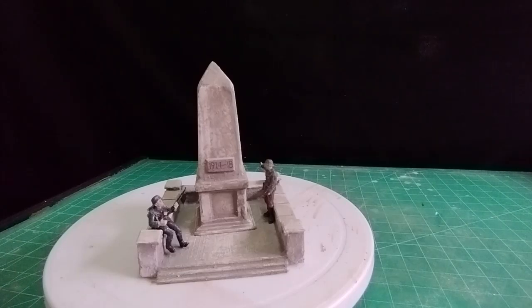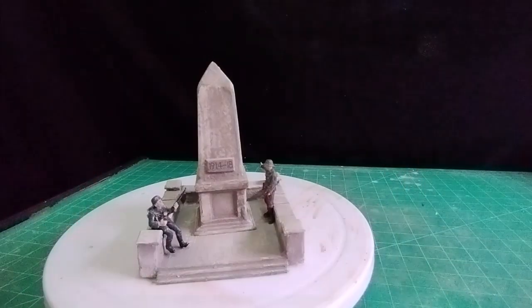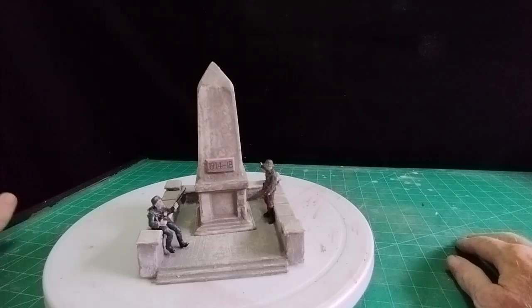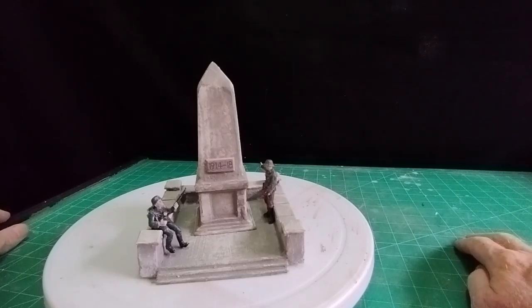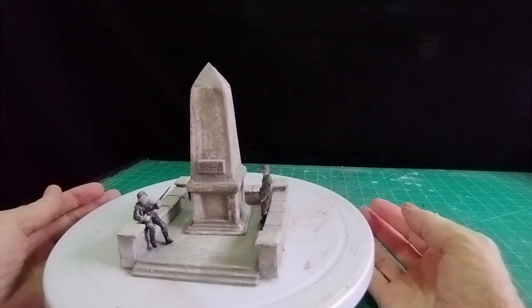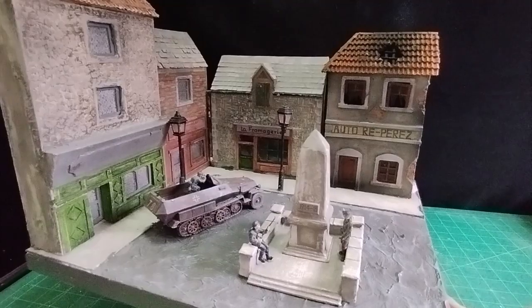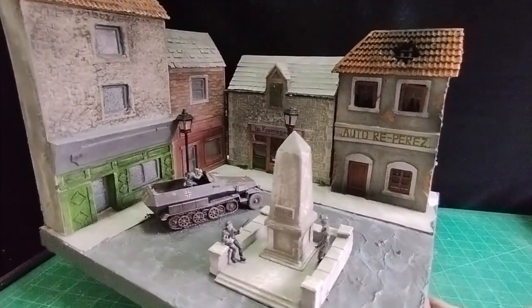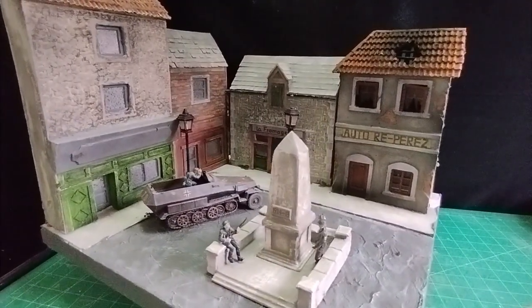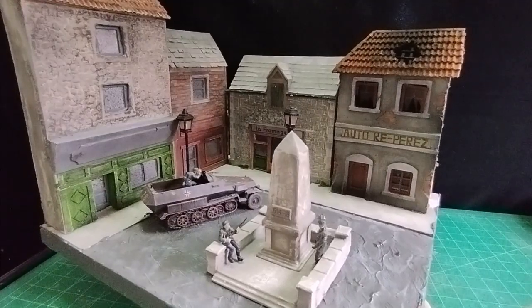Now I'm going to make a very simple diorama base — a village square with the memorial in the middle. The houses will be buildings I've made in past videos. It's now properly situated in the center of the village with my half-track going around there, and I think that looks as impressive a war memorial as you'd find anywhere in northern France, even today.